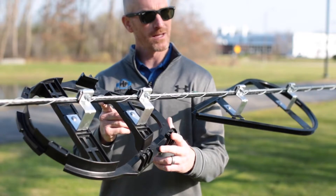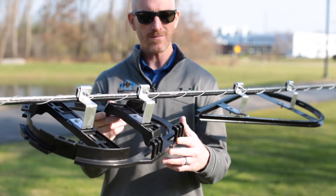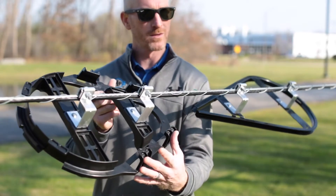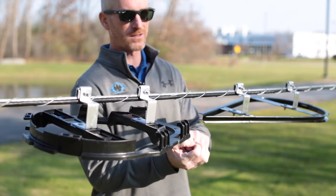Here we have our UV stabilized plastic material. It's also going to last many years. This features our cable retention fingers, allowing for very easy install of the cable.